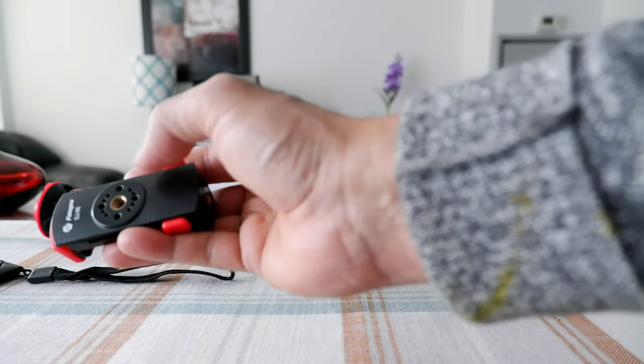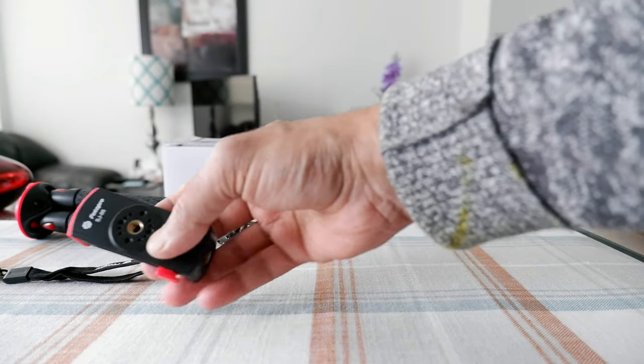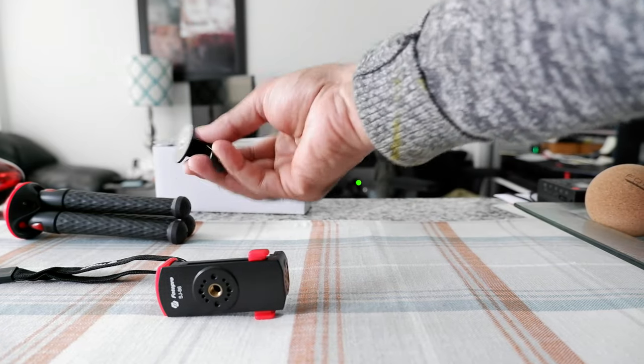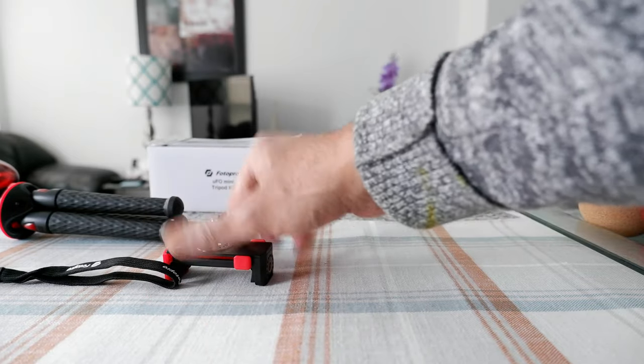The phone mount has two quarter-inch mounts — one right here and another one here — and the padding is very soft. So this is not actually a bad addition. There's also a regular GoPro-style cheap mount included, which is nothing fancy.